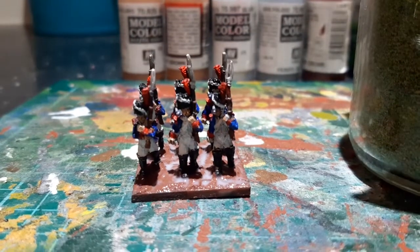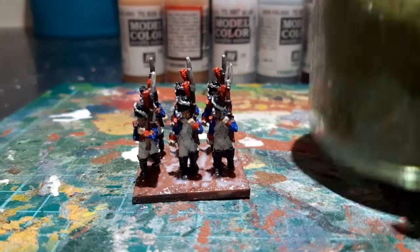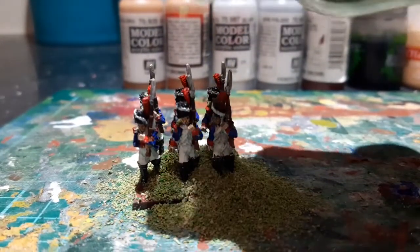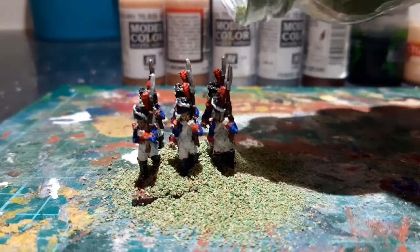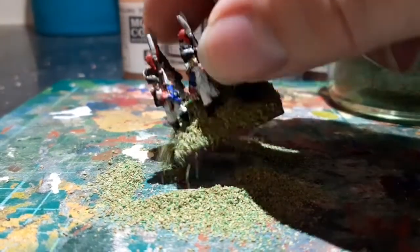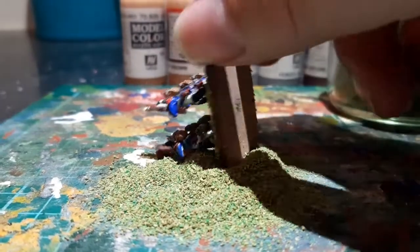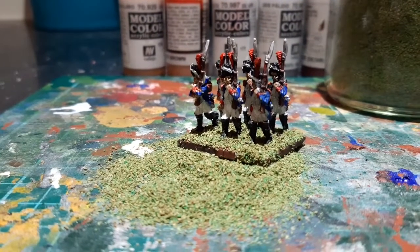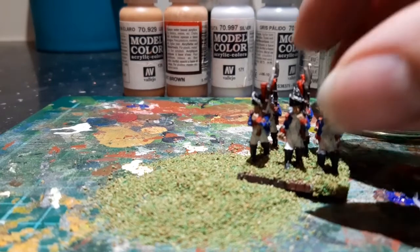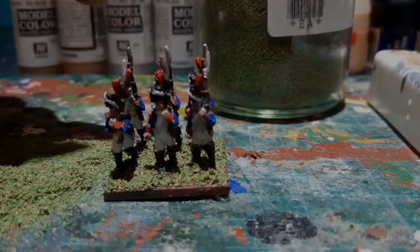I've coated the base with PVA and I've got this Spring Meadow flock. I pour it all over — it doesn't matter if it goes everywhere because whatever you don't use you just pick back off and pop it back in the container. Shake the excess off and just clean up the edges. Done — just got to let the flock dry, with another three bases to do.